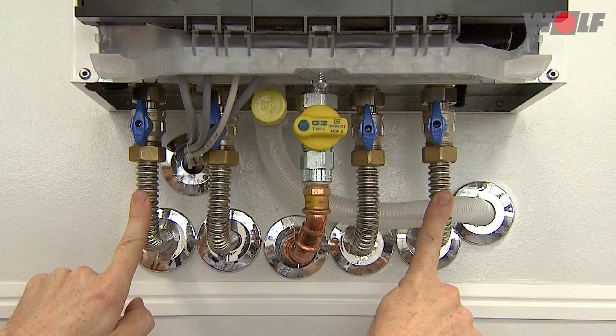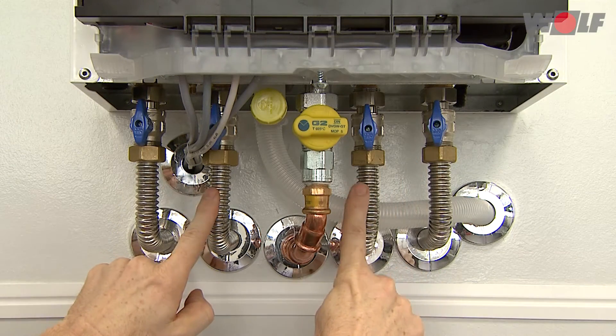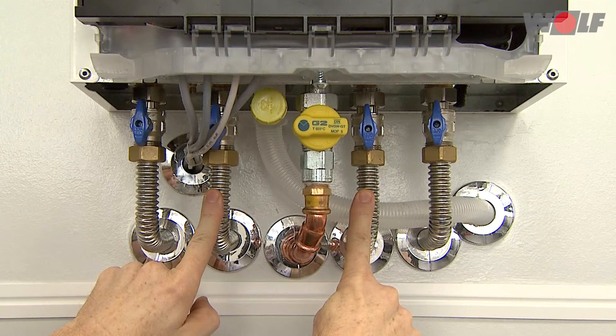Cold water and domestic hot water connection: we recommend installing a maintenance valve into the cold water supply line. If the cold water supply pressure is above the maximum permissible operating pressure of 10 bars, install a tested and certified pressure reducer.